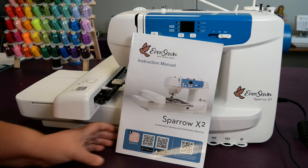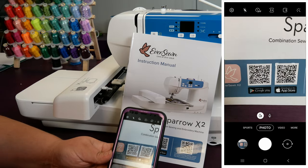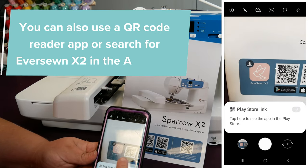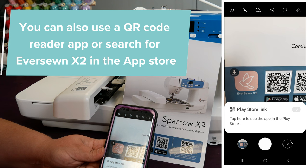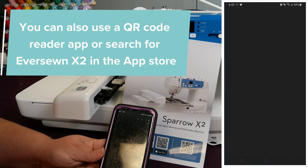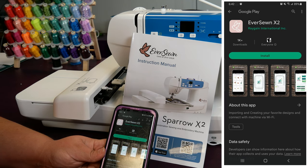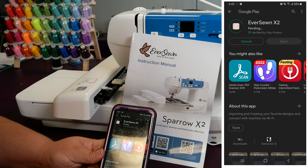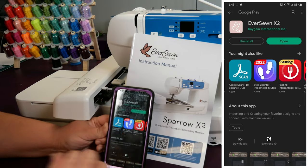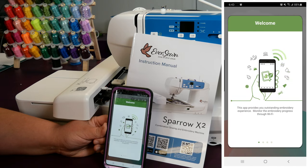One of the best ways to get the app is to open your photo program and hold it in front of the QR code for either Google Play or Apple Store. I am using Android today, so we're going to go to Google Play Store, click 'Go to store,' and we have the app right here ready for us. The icon for this app is brown and white — there are several other Eversone machines including the X that will have different color icons, so make sure it's brown. Then I'm going to press Install. It will take a few minutes to install, but eventually it will say Open, and then you can open the Sparrow X2 app.